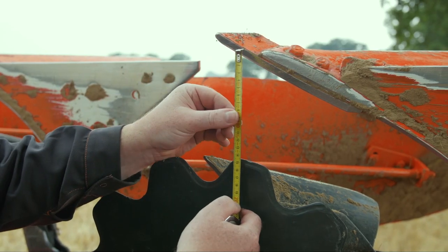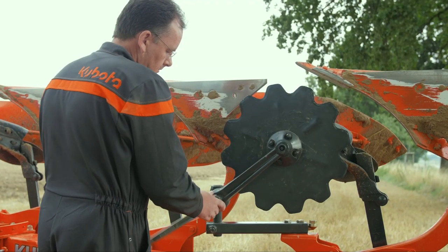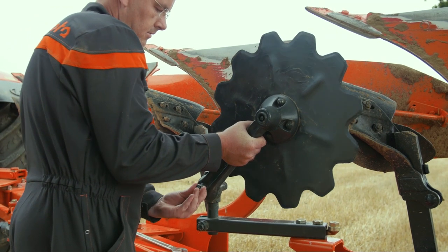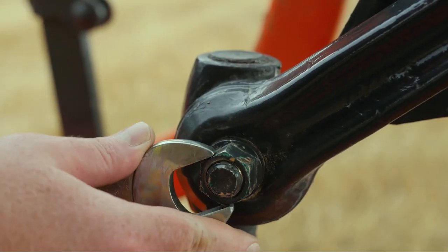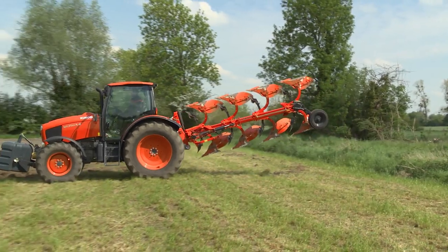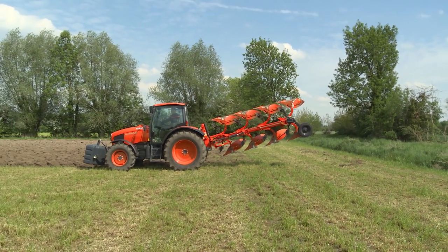Depending on the soil conditions, the maximum working depth should be between 4-10cm. As a golden rule, the disc should be set to work half of the ploughing depth. The plough is now ready to work. Further adjustments must be carried out in the field.